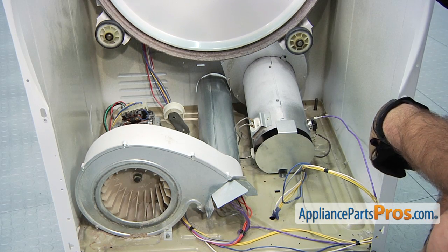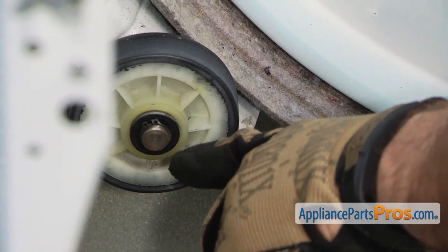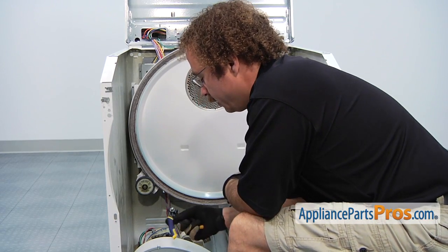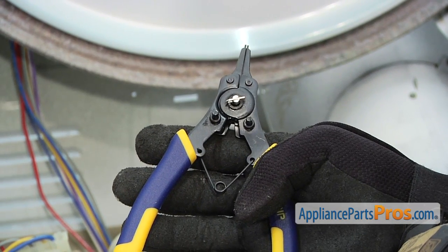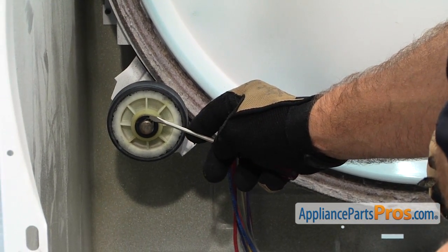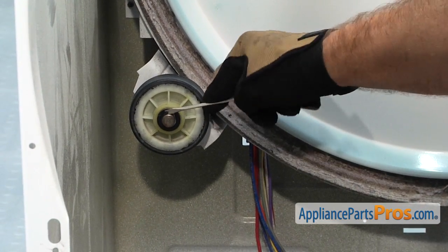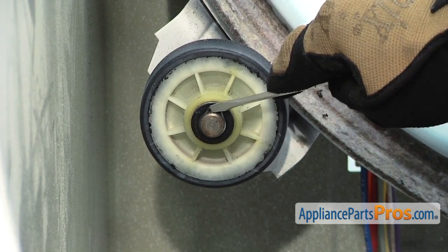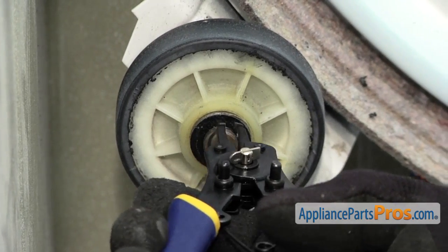The retaining clip is used on multiple places inside the dryer. It's used on the end of the motor shaft to hold the blower wheel on, and it's also used on the end of each shaft that holds the rollers on. In order to take the retaining clip off, it's easiest to do it with a snap ring pliers. If you don't have one or can't borrow one from a friend, you can use a small screwdriver and get behind one of the tabs — not the other one — and kind of twist it to get the retaining clip started so you can pull it off. Just be careful you don't bend the retaining clip. We're going to use our snap ring pliers because it's easier, and take it out.